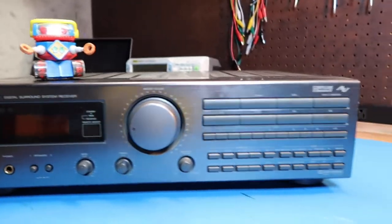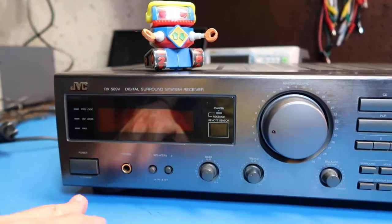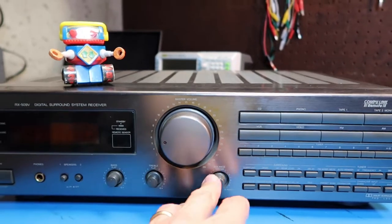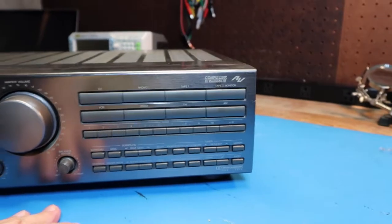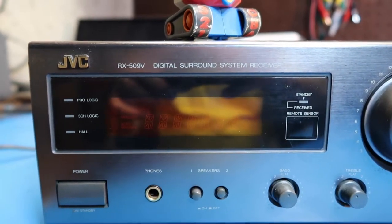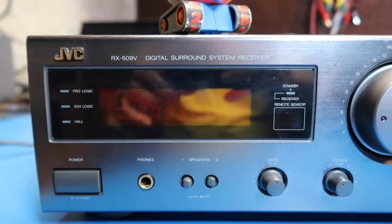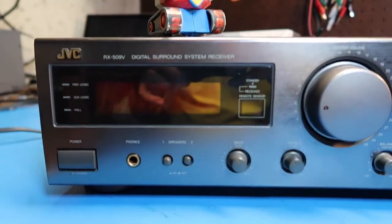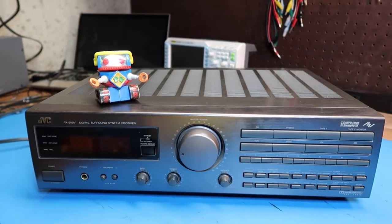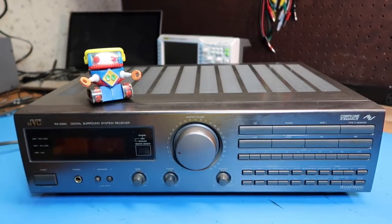This also has the surround feature, which I've never had before. Most of the features are pretty standard: power, phones, dual sets of speakers, bass and treble tone control, balance, lots of different options. JVC is kind of a mid-range brand as far as audiophile-type stuff goes — not audiophile grade, but not at the low end either. Good quality mid-range. So if you're not an audiophile but just want something that sounds good, this might be a good choice. In these videos I usually do teardowns; I may take the lid off for a closer look, but my main goal is to hook it up and see if it works.